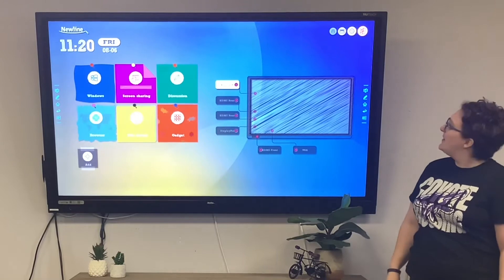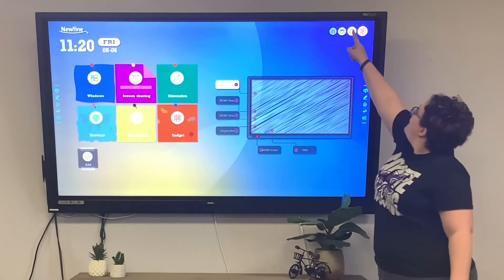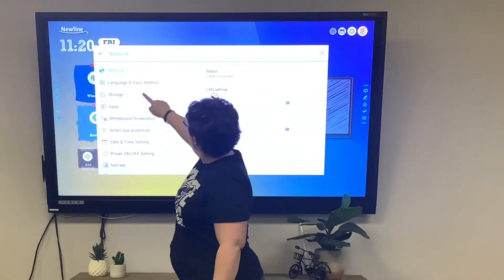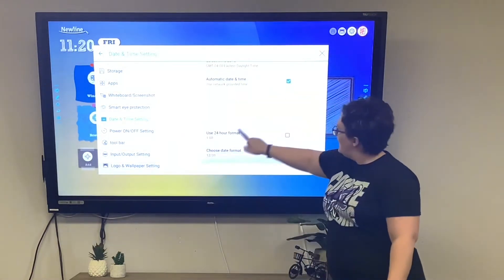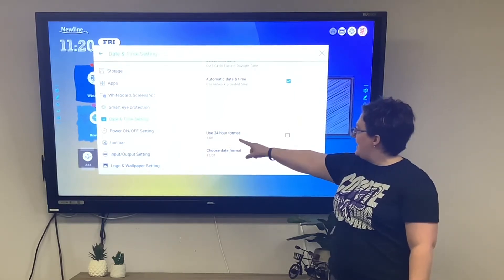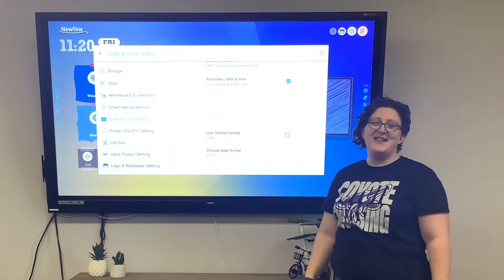I also prefer 12-hour time, which can be changed as well. Go to date and time settings. Depending on whether your settings are already configured, it'll either say 24-hour or not. Looks like we're already in 12-hour mode.